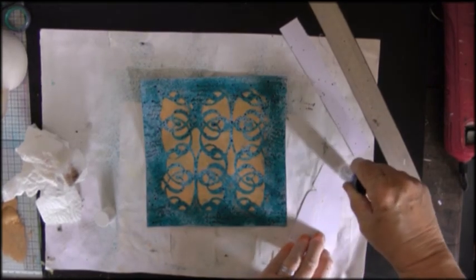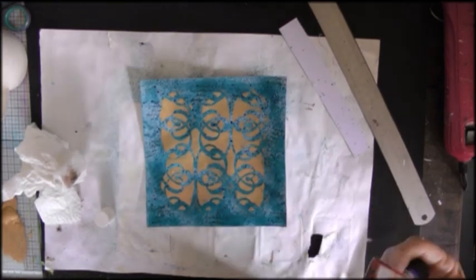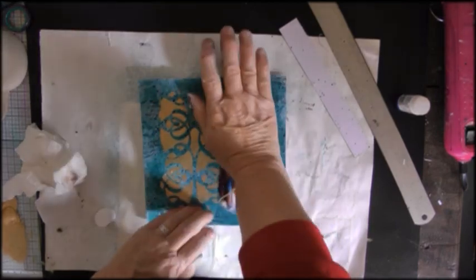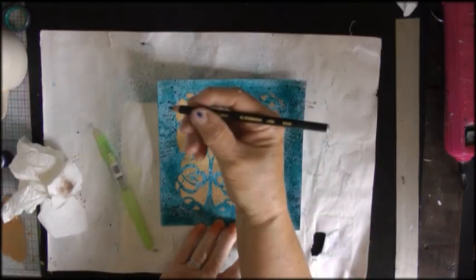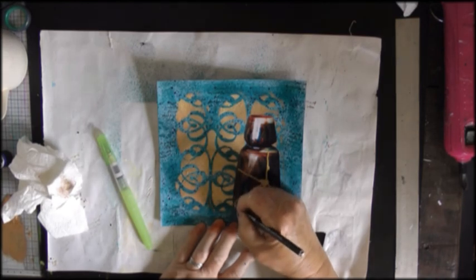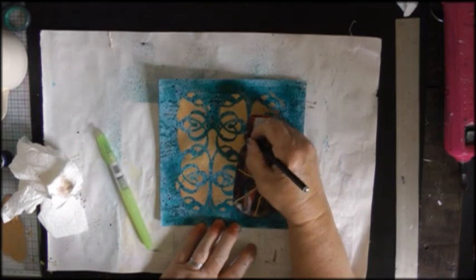I'm just gluing that into position. Some people might recognize that it's meant to represent the Japanese art of kintsugi, which is mending ceramics using powdered gold mixed with something that I can't remember.